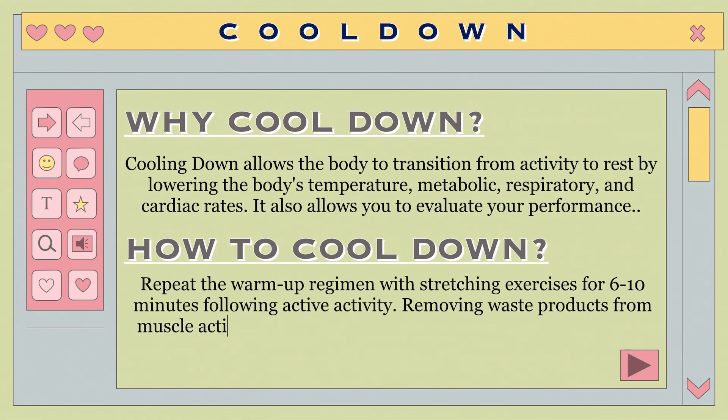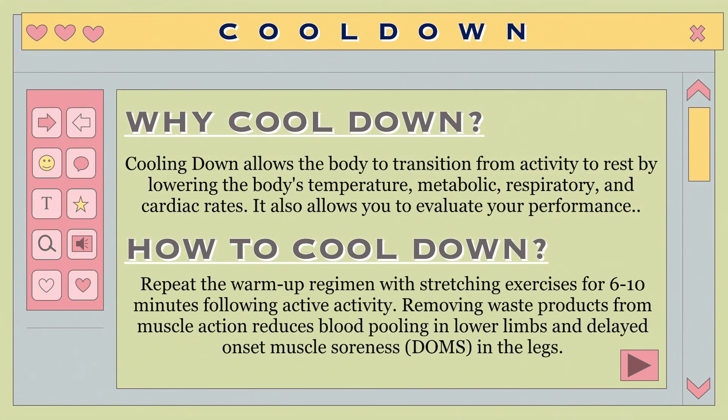How to cool down: For 5 to 10 minutes after dynamic activity, repeat the warm-up routine varied with stretching exercises. This can aid recovery by dispersing lactic acid and other waste products created by muscle activity, minimize blood pooling in the lower limbs, and reduce delayed onset muscle soreness, or DOMS.